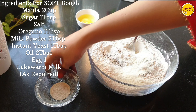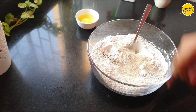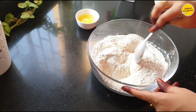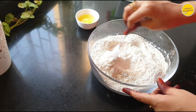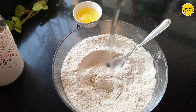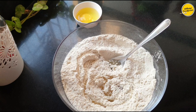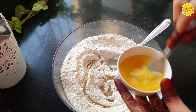It is instant yeast — it is not necessary to activate it. Just add it in and mix well. If you are using active yeast, you need to activate it first. I will add 1 egg as well.